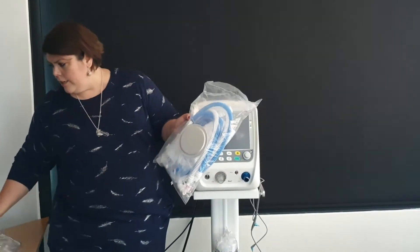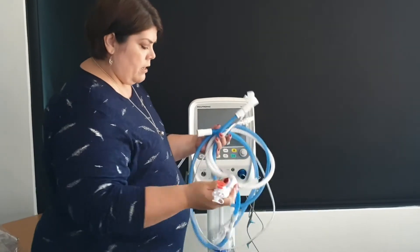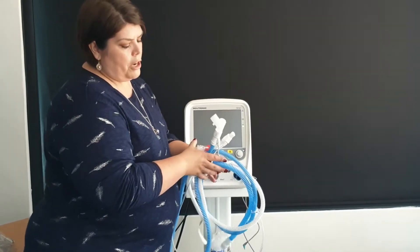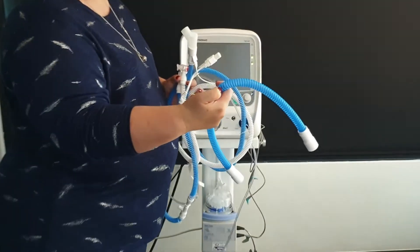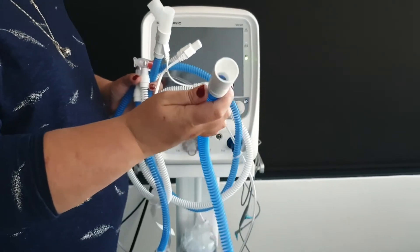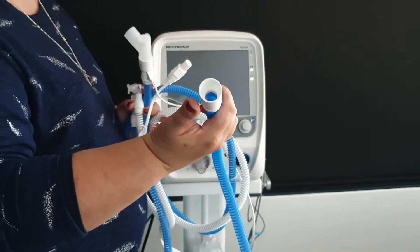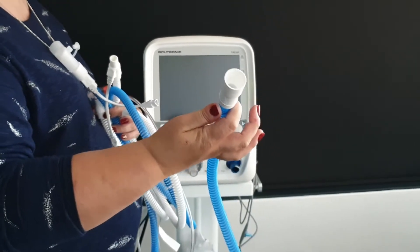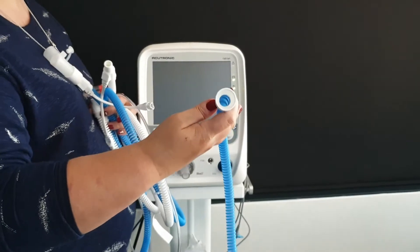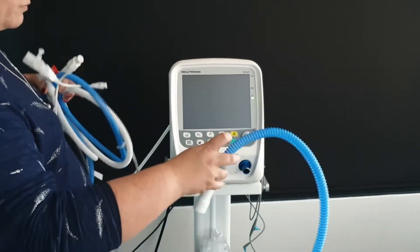Looking at the circuit — it is a circuit like everybody knows, with white and blue tubing. The important thing to note is that the circuit is heated on the outside, with level reaches on the outside, while the inside is a smooth ball circuit. The reason for that is that you cannot oscillate on a corrugated circuit, so you need a smooth ball circuit for oscillation. This dedicated proprietary circuit allows you to move between modalities of ventilation, oscillation, and nasal CPAP without having to exchange a circuit.